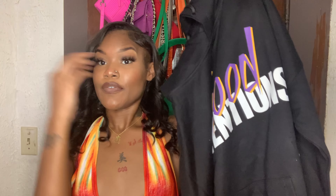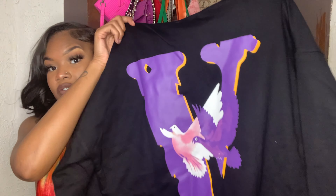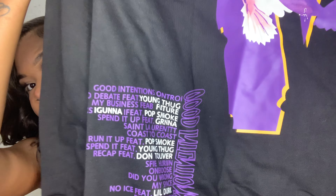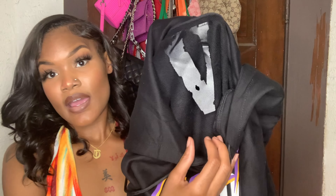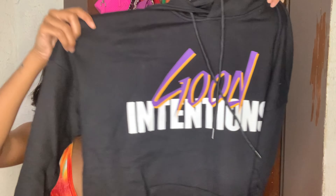The last item I got is a Vlone hoodie. I don't know why I got hoodies since it's summertime, but summer will be over soon so I wanted some new ones. It says 'Good Intentions' on it — this is a very trendy hoodie. On the back it has the Vlone logo, plus words on the front and back. Inside it has the Vlone tag. Definitely good quality — I'd give this a nine out of ten as well. I got this in a medium.